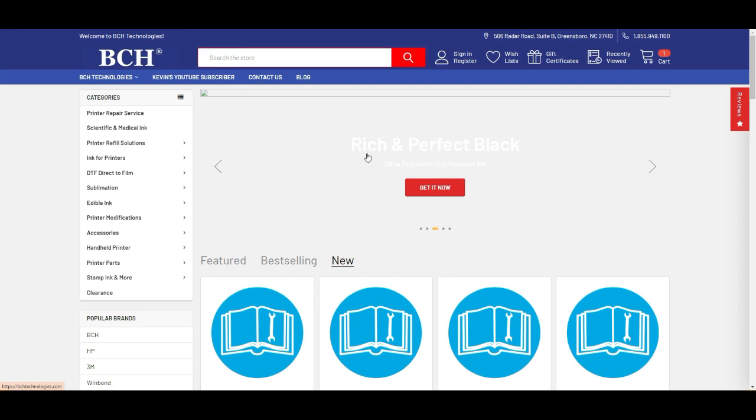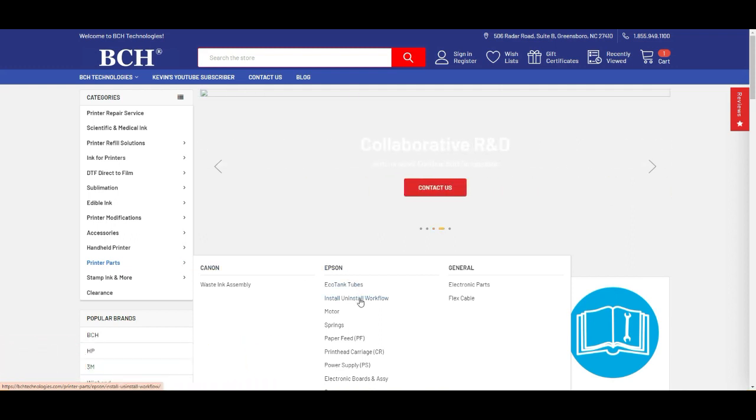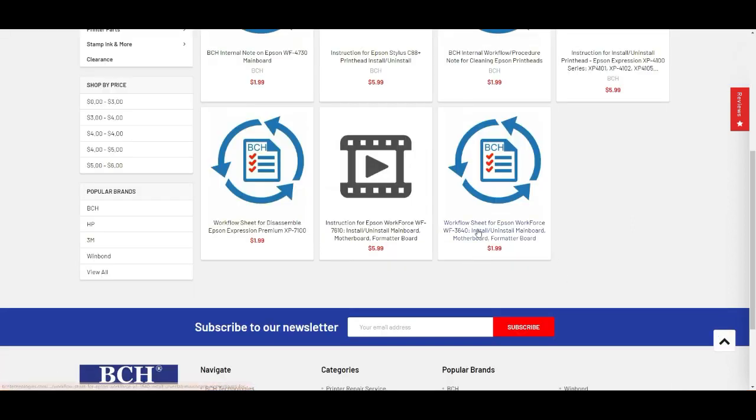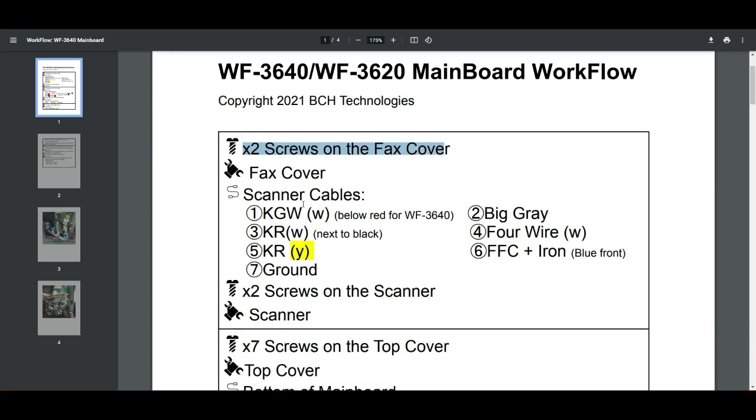If you need help on this, you can go to bchtechnology.com and go to Printer Parts and Install Workflow. Here's the workflow sheet for the WF3640. The workflow details all the screws you need to remove — for example, as Abby showed you, you'll start with two screws in the back for the fax cover and then remove the fax cover. Here are the scanner cables you're going to remove. All the cables are marked with color: K is for black, G is for gray, and W is for white. Then in the bracket, the color of the connector and its location are marked with a number.